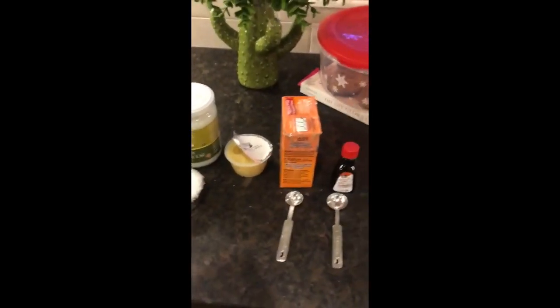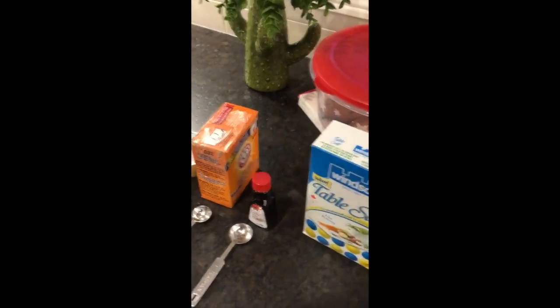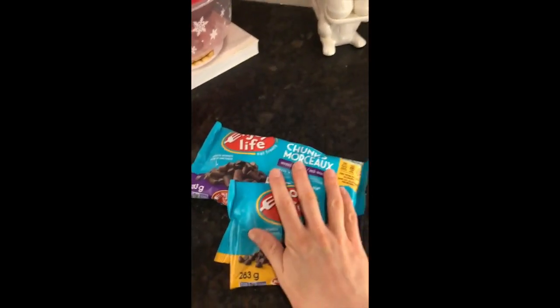You then need — this might be the one thing you don't have at home — one of those little individual snack-size cups of applesauce. Then baking staples: baking soda, vanilla, just table salt, and of course chocolate chips.